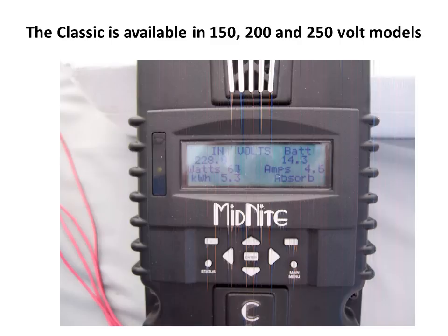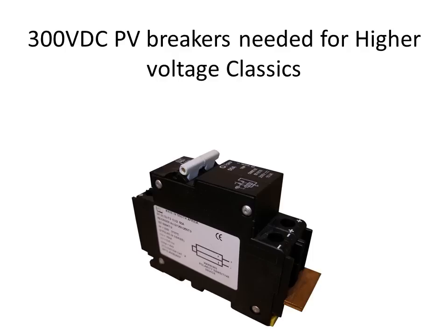The Classic is available in several models with input voltages of 150, 200, and 250, and charges up to a 120 volt nominal battery bank. Operating above the 150 volt rating of standard controllers — this picture shows an operating voltage of 228.8 volts DC — brings up the need for high voltage breakers on the PV side. Midnight has breakers rated for 300 volts DC in DIN rail mount as well as panel mount. It is important to use DC rated breakers rated for the voltage they'll be working at. We recommend our 300 volt versions of our MNE-DC or MNE-PV breakers for the input of the Classic 200 or 250.